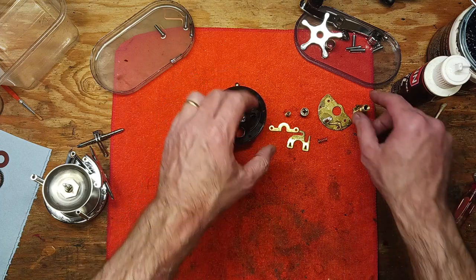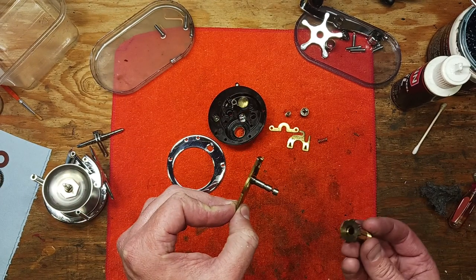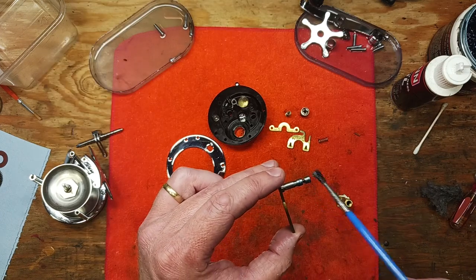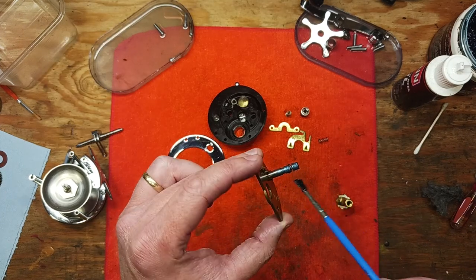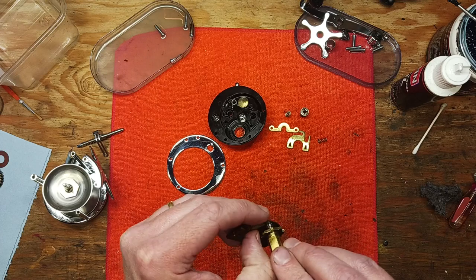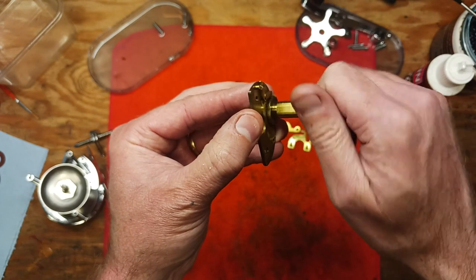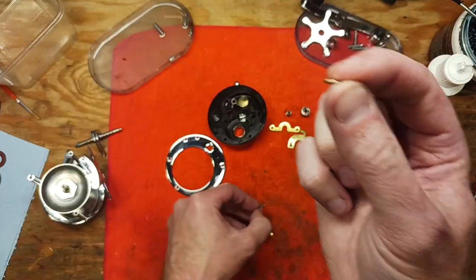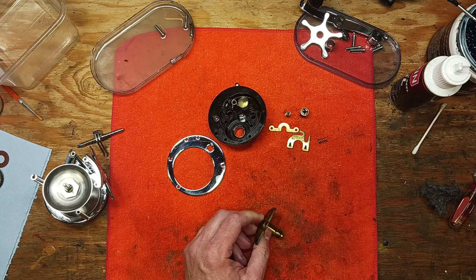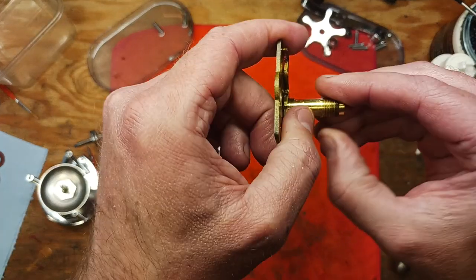Now for the bridge assembly — we've cleaned it with 4-0 steel wool, nice and smooth, cleaned it out with a q-tip. I like to use grease on this shaft. Put it back in there, open up your dog spring so the dog pulls out. Don't forget that small pin — it needs to go back into position, and you may need to give it a light tap with a hammer.